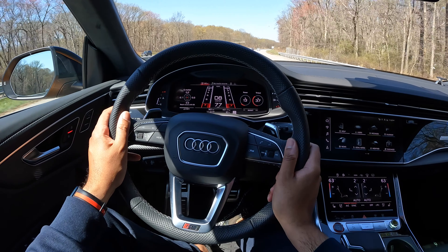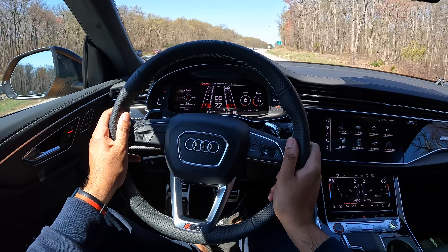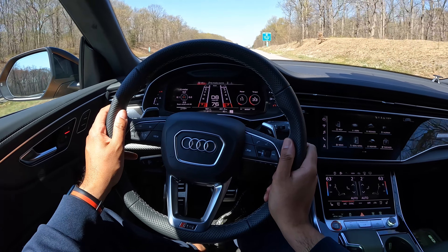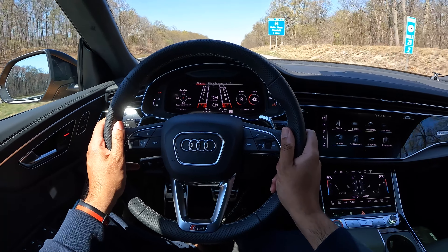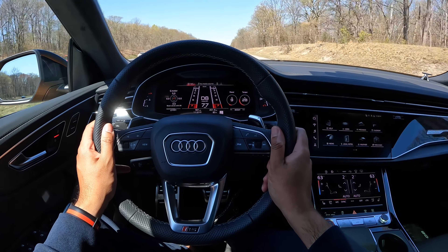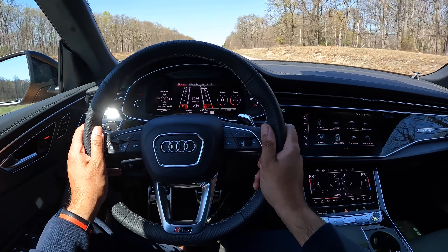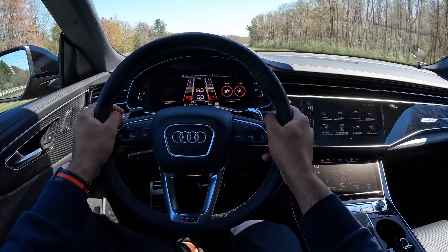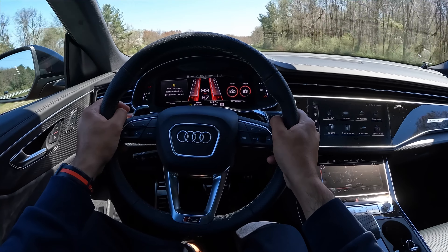Now like most Audi models, the steering feel here is on the lighter side, so you don't have to hit the gym to move this around. Personally, I'm not a huge fan of light steering feels — I like a tighter steering feel when I'm fully maxed out in a sport mode. To be honest, no matter which steering feel you set this to, you won't really feel a difference; the change is very, very minimal. But yeah, the biggest party trick of the RS Q8 is that instant acceleration that throws you back into the seat.